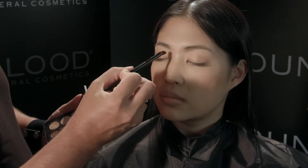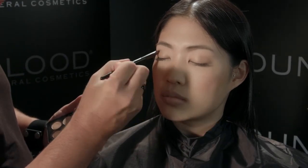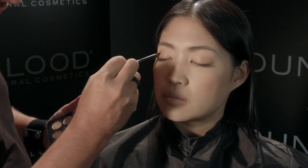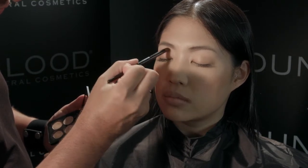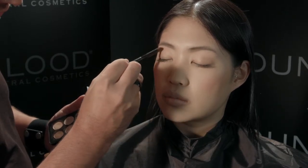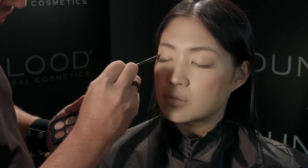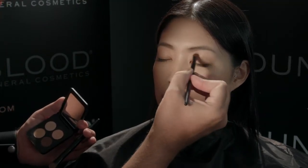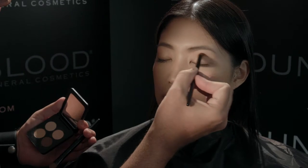With your crease brush, blend out the edges in a windshield wiper motion, back and forth going upward and inward and outward. You want to be sure that the shadow is nice and smooth and not chunky.